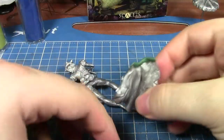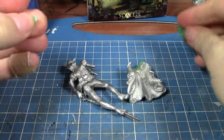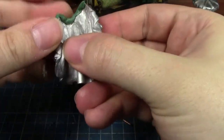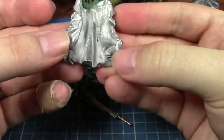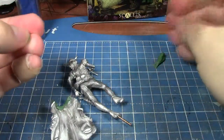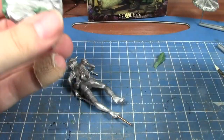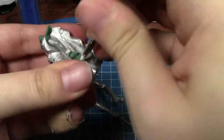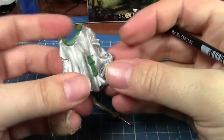Excuse me — picked up a cold somewhere, somewhat irritating. So that should probably do the trick. We've also got a slight hole just in there which I'll fill whilst I've got the green stuff out, since I've made way more than I needed.